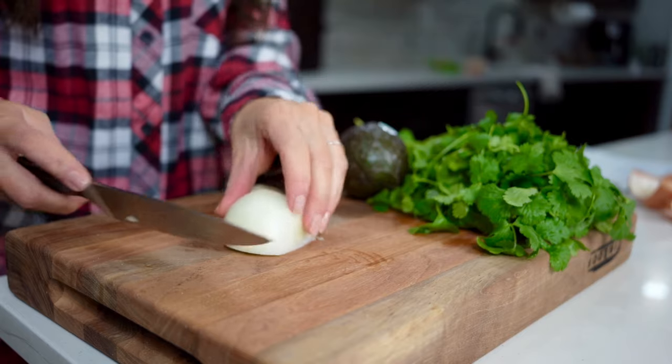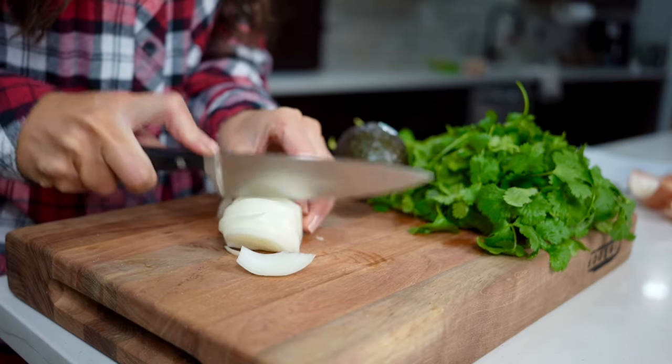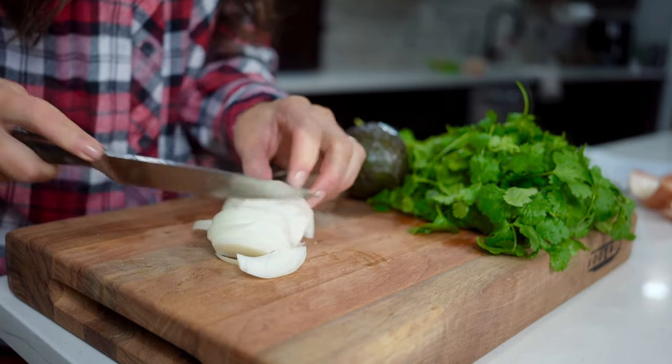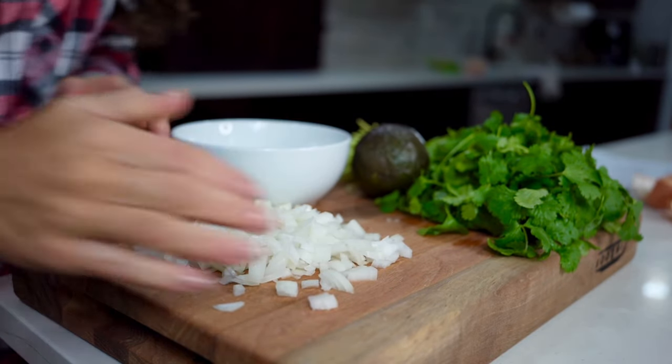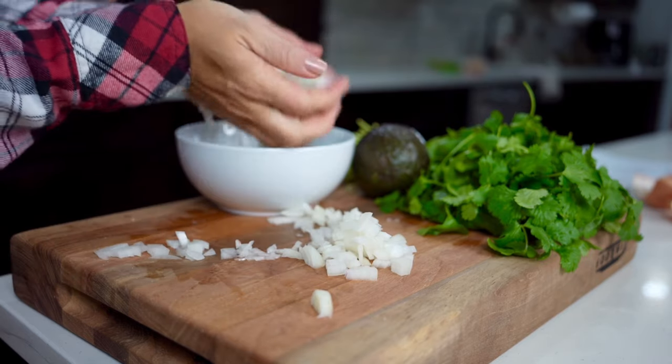To make this recipe, we'll start with our toppings. We'll need one medium onion, an avocado, and some cilantro. First, we'll take the onion and finely dice it, then place it into a bowl.